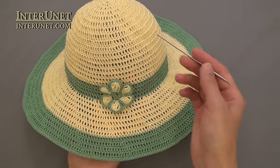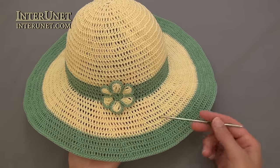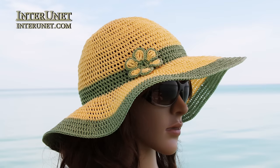It is also necessary to stiffen the hat to make it rigid. I used homemade potato starch to stiffen it. Decorate it with a flower. After that the hat is ready. Thank you for watching!